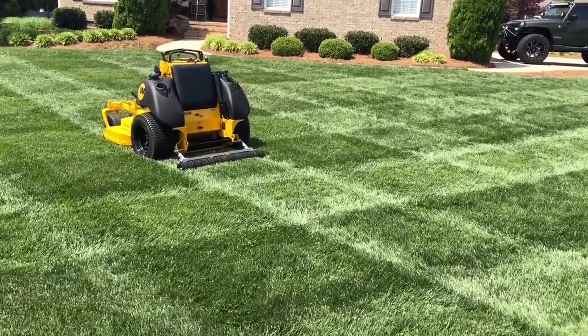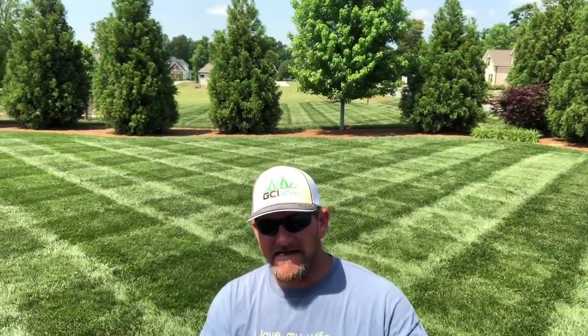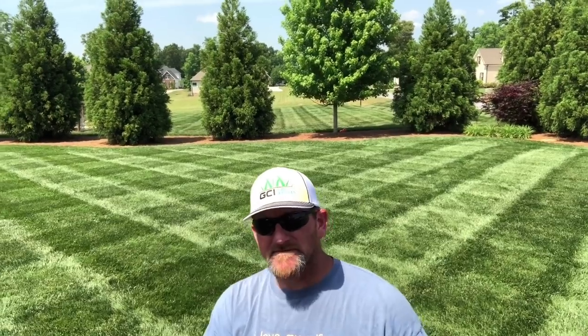Thank you for watching — I hope you learned something here. Remember, you don't have to have one of those big fancy expensive mowers. All you need is that Big League lawn striping roller and you can make your yard do this too, as long as you've got the sun. Of course, you need to work hard on your turf — have a nice thick stand of good healthy turf so that it will allow that roller to do its thing.